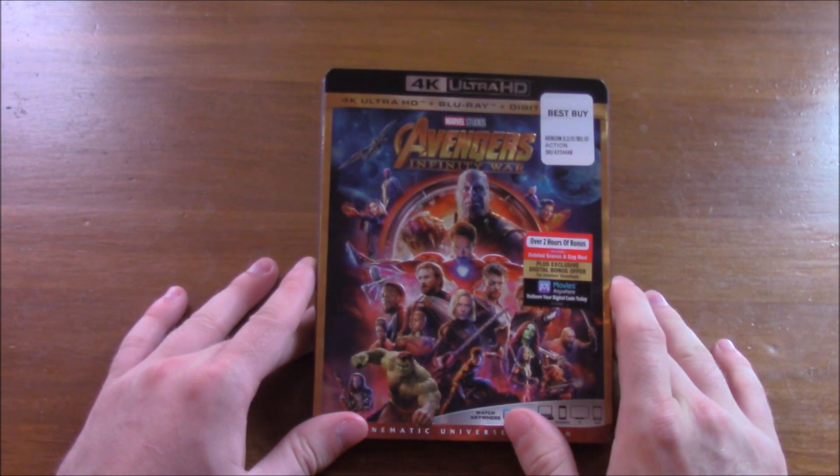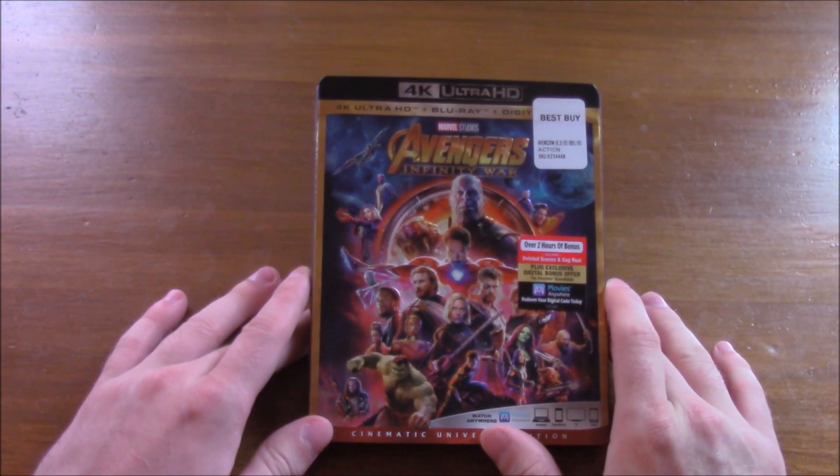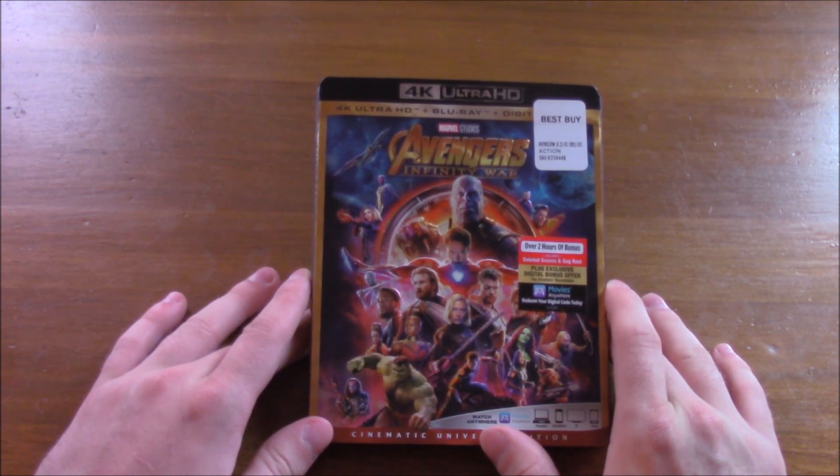What's up guys and welcome to my 4K and Blu-ray unboxing for Avengers Infinity War. This is the 19th film in the Marvel Cinematic Universe and it is one of the best in my opinion.